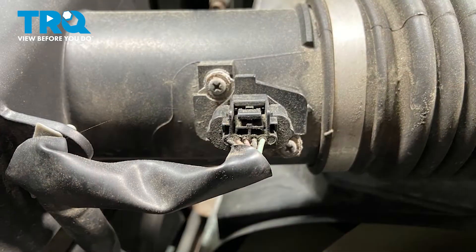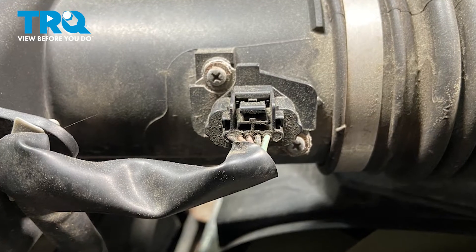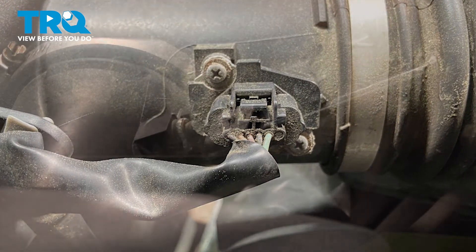There are two mounting screws, one here and one there. This happens to be a Phillips screwdriver, so we're just going to take a Phillips screwdriver and remove the bolts.